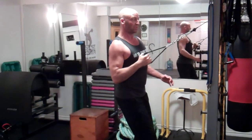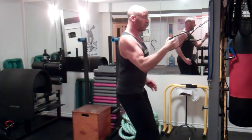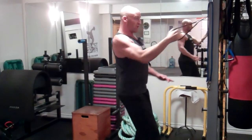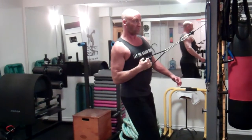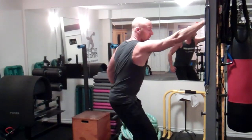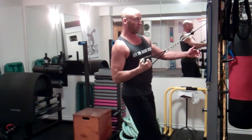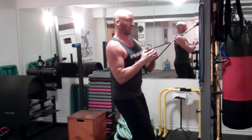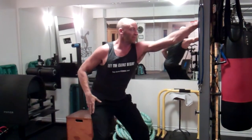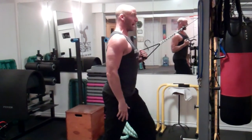Pull it explosively and stretch under control — power, control. There's a little bit of a rotational element as you drive the elbow back towards the side of the body. You're rotating that shoulder back, stretching the lat, pulling in. Lengthen, lengthen, and then pull. Do the same thing on the other side — lengthen, power.